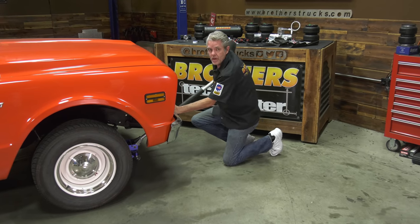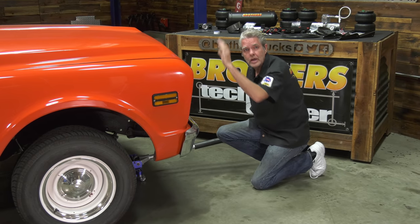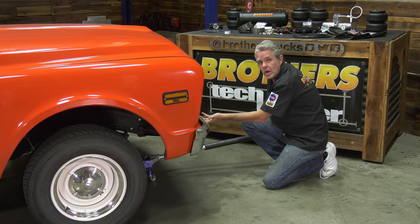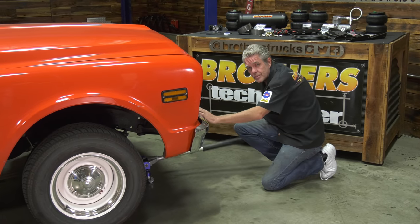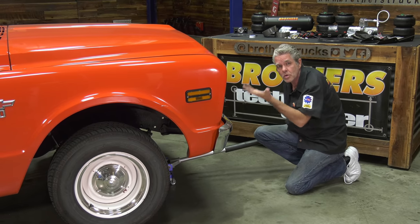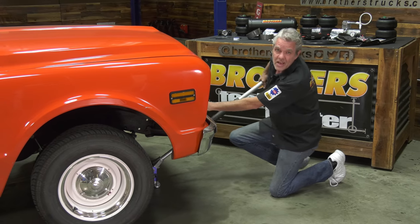We've got to be safe. We're in park, we've got our emergency brake on, we're on flat ground, and we've got chocks on our back tires. I'm going to be jacking this up underneath the front of the cross member, getting the whole front end up at the same time. I'll get some jack stands and put them underneath the frame, because I have to have the lower control arm able to go up and down.